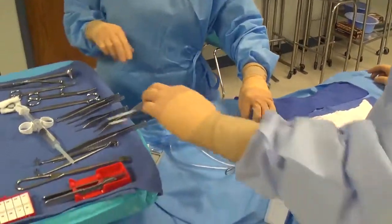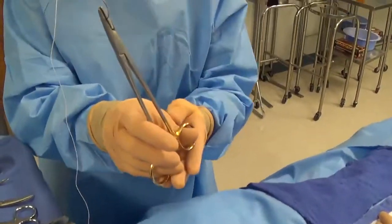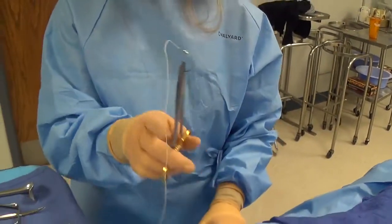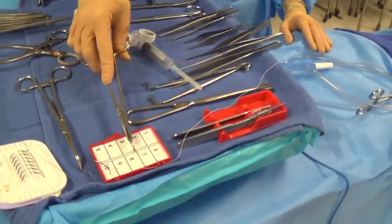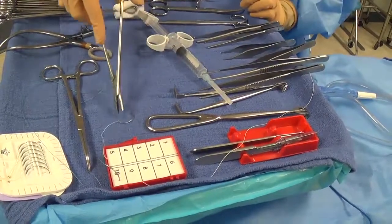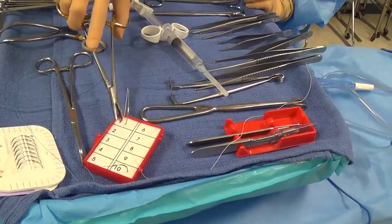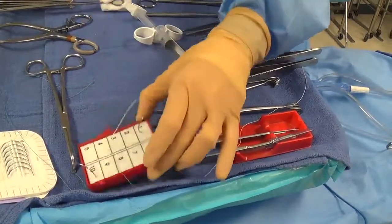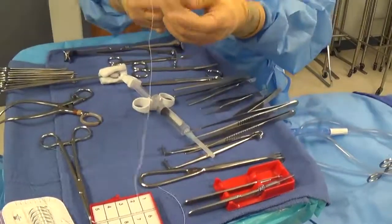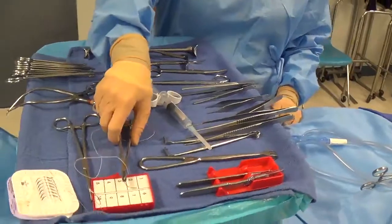When the surgeon is done, they may hand back the needle holder with the tip covered, or lay it down so it doesn't poke a hole in the drapes. Either way, it's never acceptable to touch a dirty needle with your fingers. Drop it, then pick it back up with your needle holder and position it into the needle book. Needle books have an adhesive back so they stay in place on the Mayo stand. If you don't have time, drop it in the magnet portion until you can reposition it — never touch a dirty needle with your fingers.